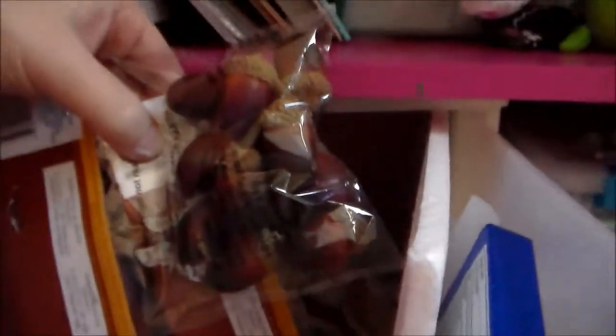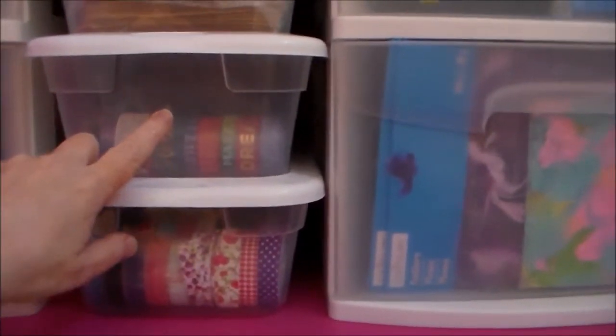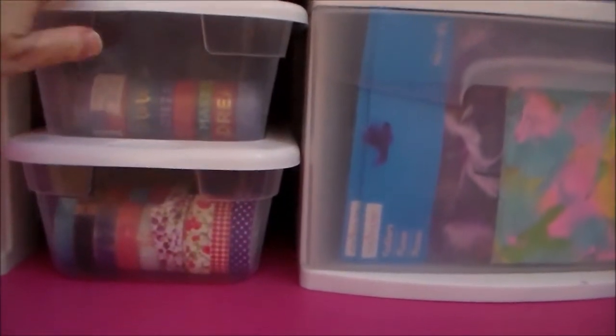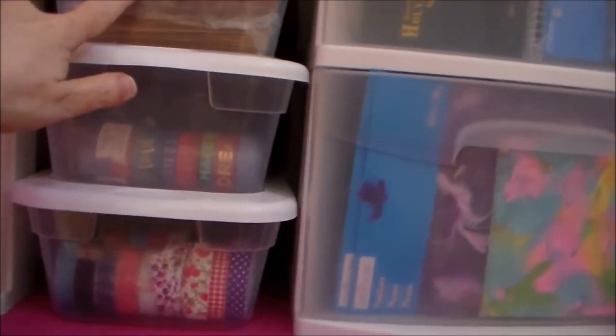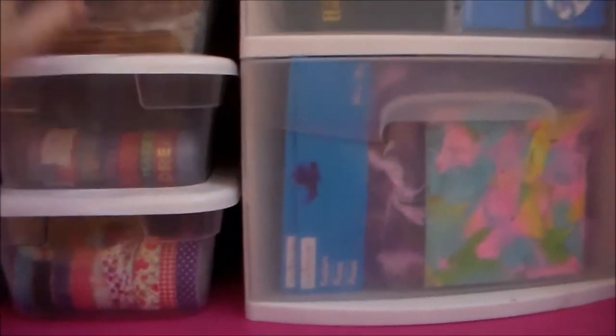Up here are more things to alter — empty ribbon spools, an empty crayon box, these are some acorns I just got, just odds and ends type stuff that I can use and alter. Down here is washi tape — more washi tape. These are all bag-type things: brown paper bags, popcorn bags, just all different bags. Doilies, glitter, more glitter.